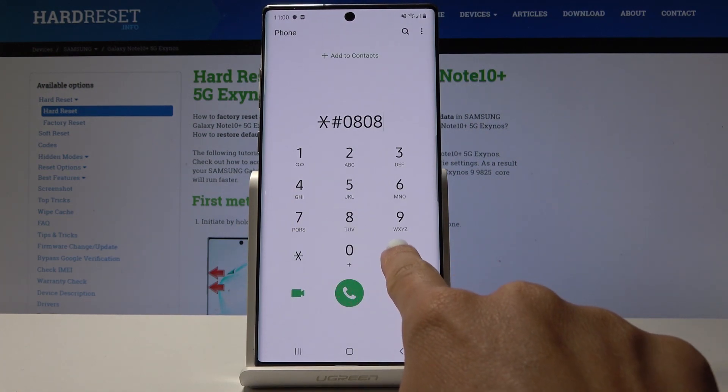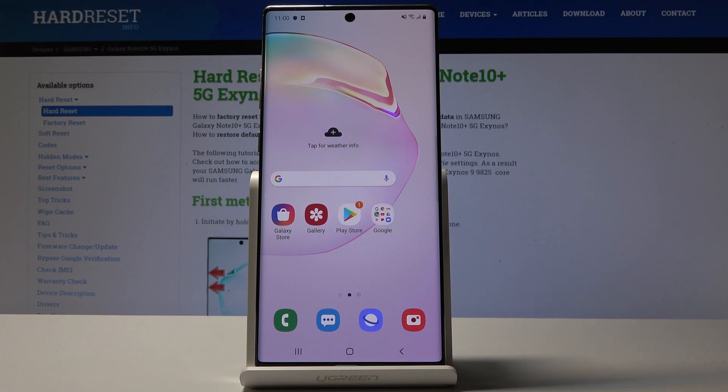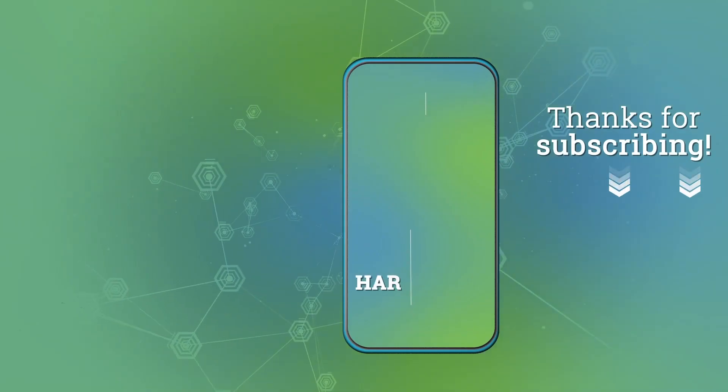Finally, let's find the USB settings. The code is asterisk pound 0808 pound, and here you can change your USB settings if you want to. That's basically all — these are all the codes for your Samsung Galaxy Note 10 Plus. Use them whenever you need to test features or check information. Thank you for watching, please subscribe to our channel and leave a thumbs up.